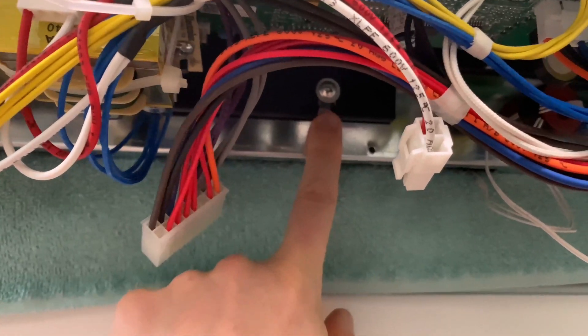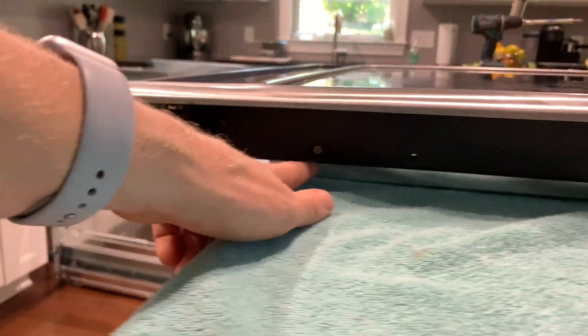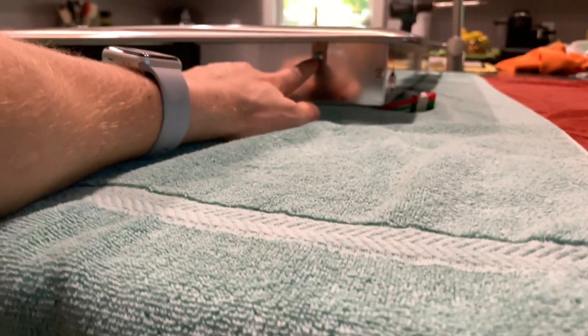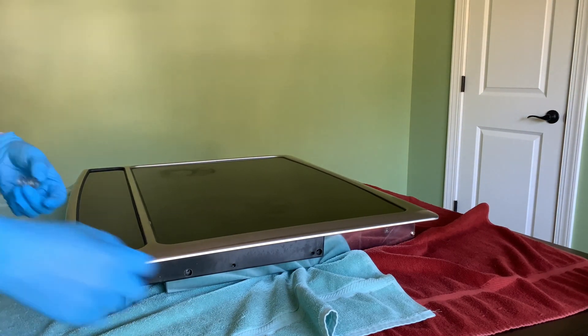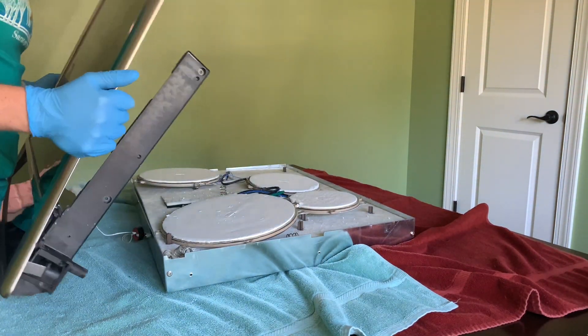There are a few more screws to remove — this one here in the middle on the front, and three more on each side, for a total of seven. Unfortunately, I didn't capture it on video. You might notice that the things on the inside of this cooktop are a little bit disheveled.